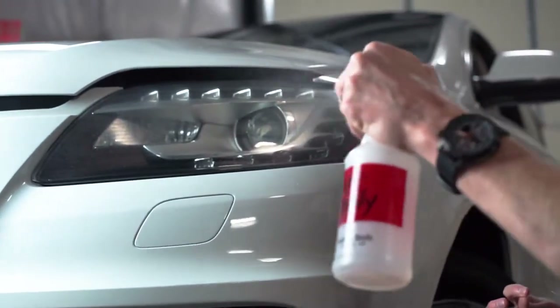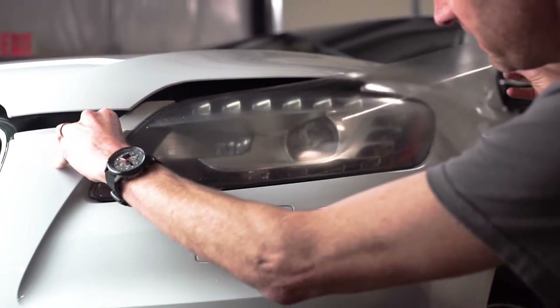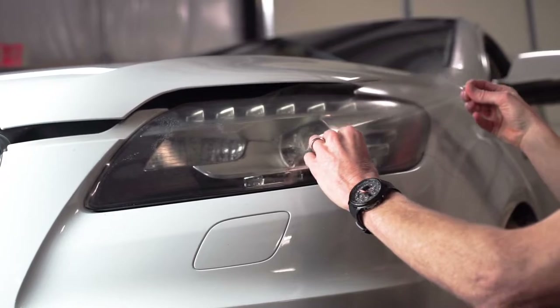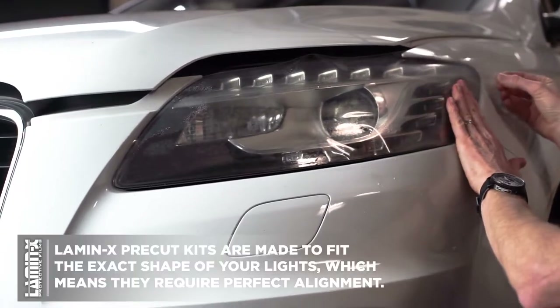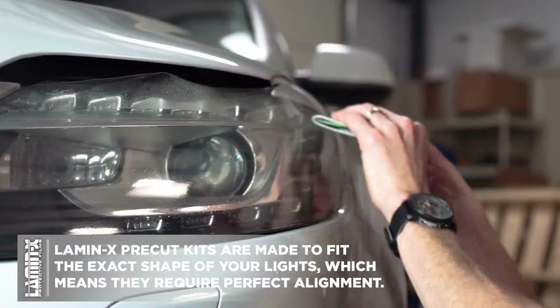Then we'll take our water solution again and gently mist the outside of the light once more so that as we're trying to move the Lamin-X into position we're not stretching it. Now start in one corner of the headlight and start to align the Lamin-X and gently apply it down using your fingers. One thing about our Pre-Cut Kits is that they do require perfect alignment, which can be a little bit challenging on complex lights such as this one.